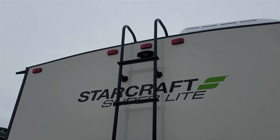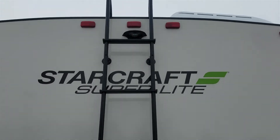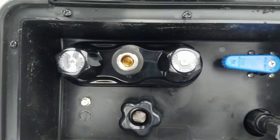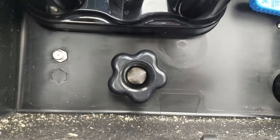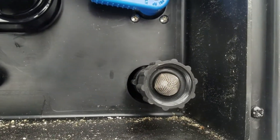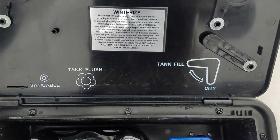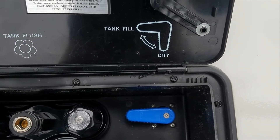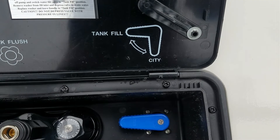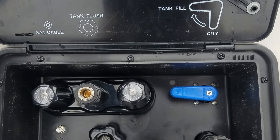Then you have your backup camera prep. Down here is your docking station. You have your outdoor shower right here, and then your tank flush. Then your city or freshwater tank fill — you can see they give you the directions right here. You can flip that valve one way to fill your freshwater tank or flip it the other way to use city water, so that's a better option than having two separate inlets on the side.